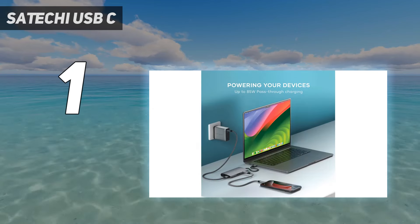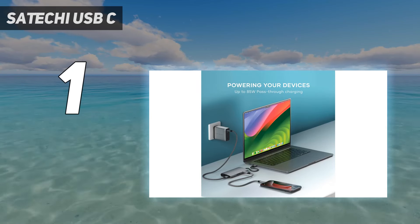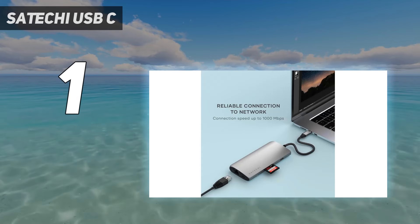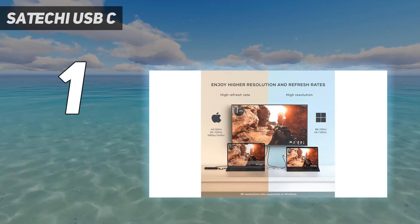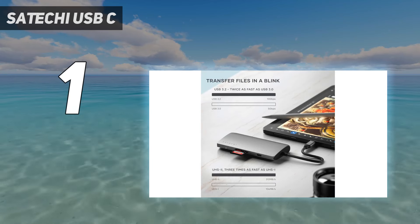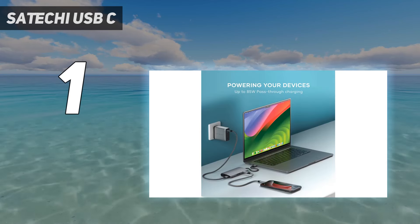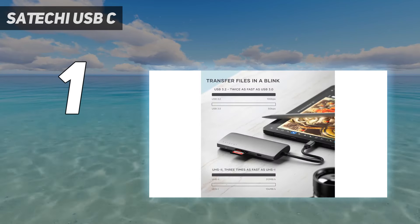It also has an HDMI port that supports up to 8K video at 30 FPS, though this is overkill. The real benefit is that it's capable of 4K video at up to 120 frames per second, or 1080p at up to a whopping 240 frames per second. I test gaming laptops, and this is one of the few hubs that can keep up with the frame rate demands for powerful games when connected to an external monitor.